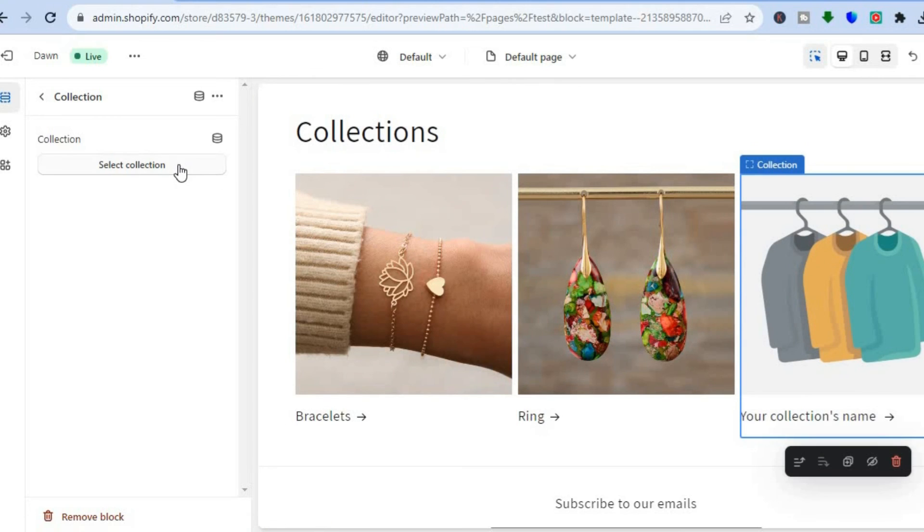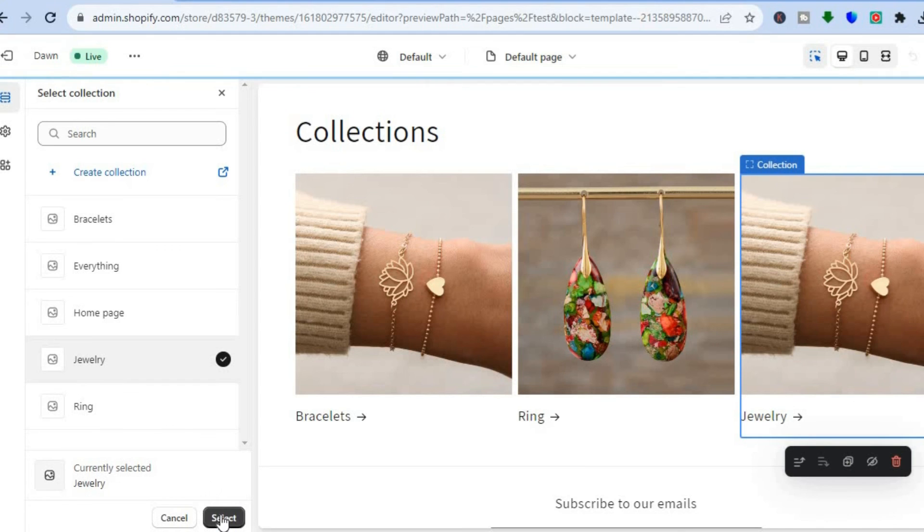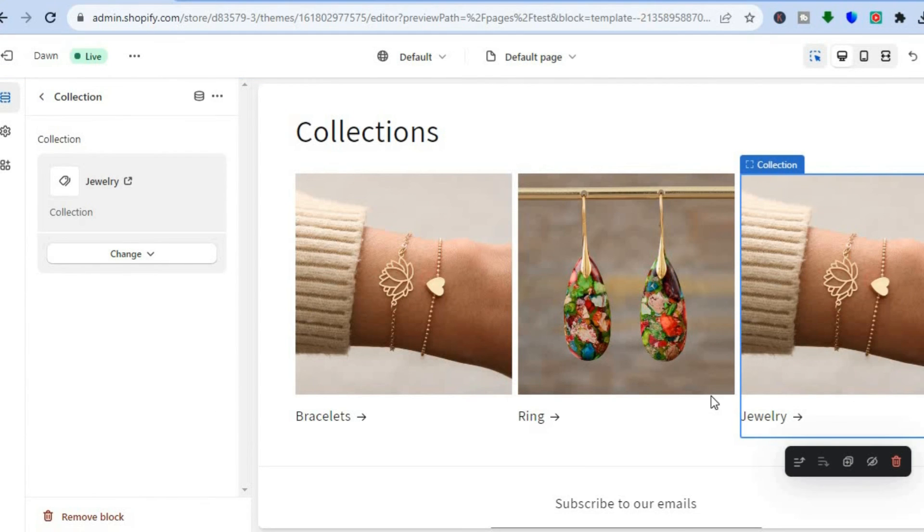Then tap on the next slot, tap on Select Collection, add the collection you want, and tap Select at the bottom of the page. After you have done that, tap Save in the top right hand corner.